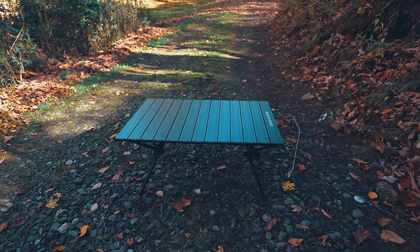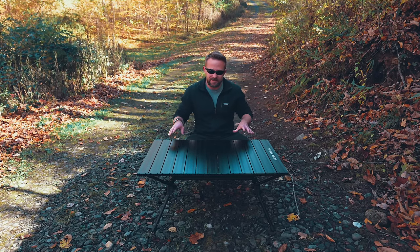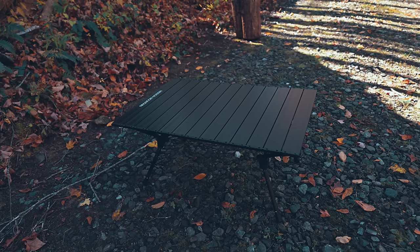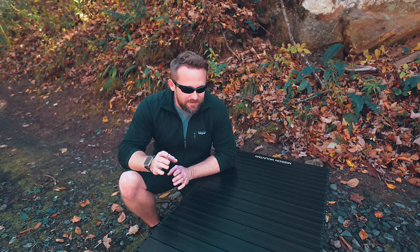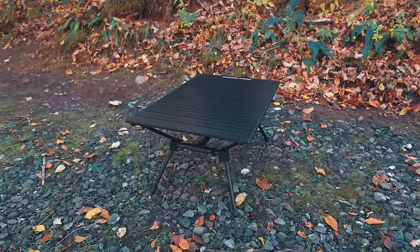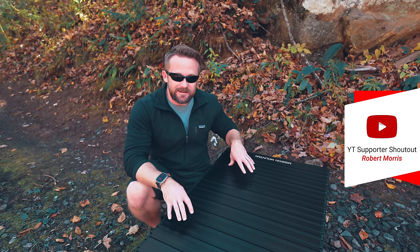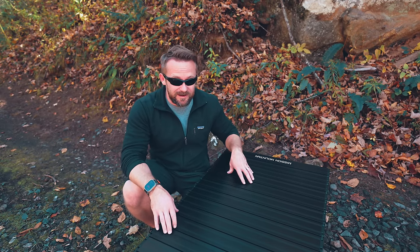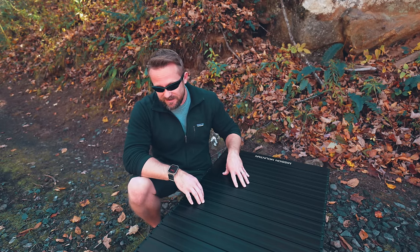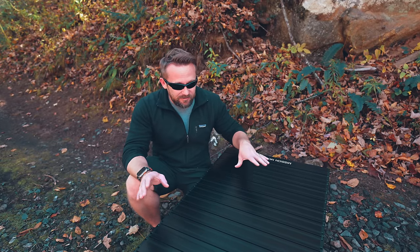One of the claims made by the company is that this sets up in about 60 seconds. I'm going to disagree with that. I have set up plenty of tables just like this with the same sort of design, and usually this takes two to three minutes. Without a doubt, it's not the biggest lie of all time, but this is not a 60-second setup table — two, three minutes, maybe even five if you haven't done this before.